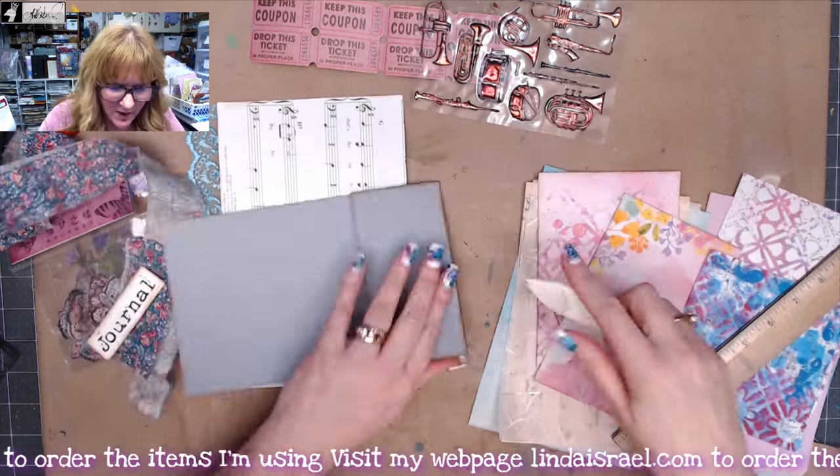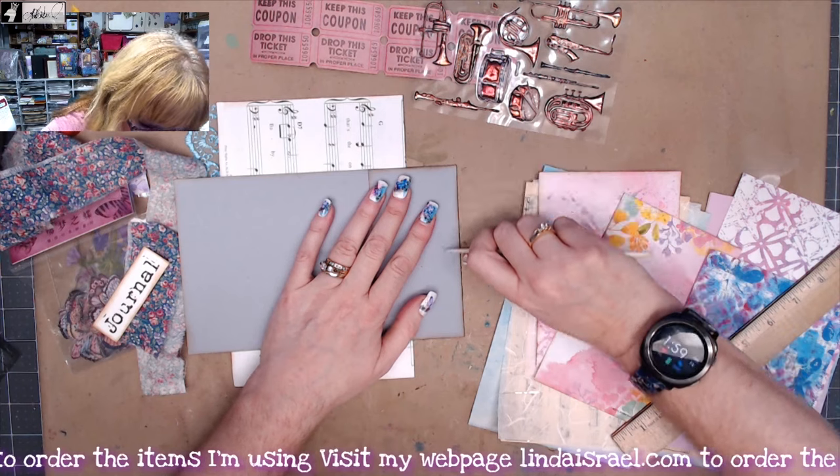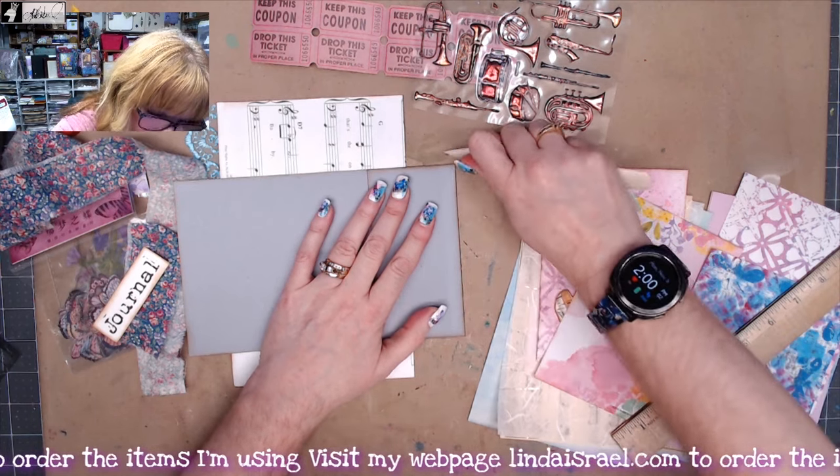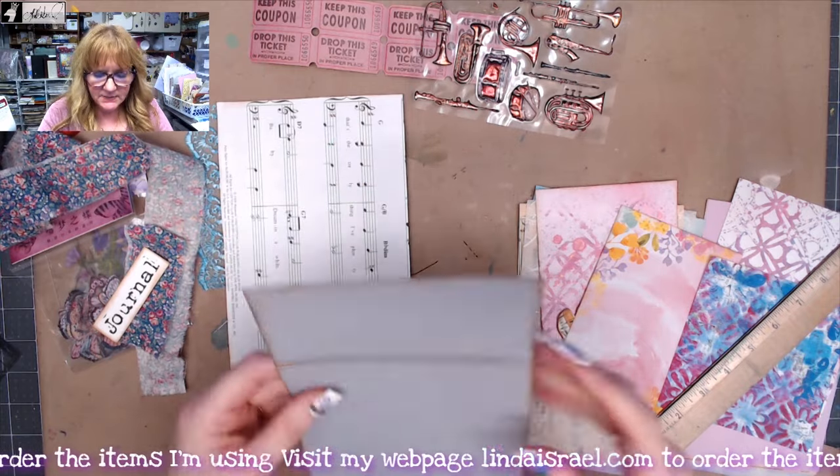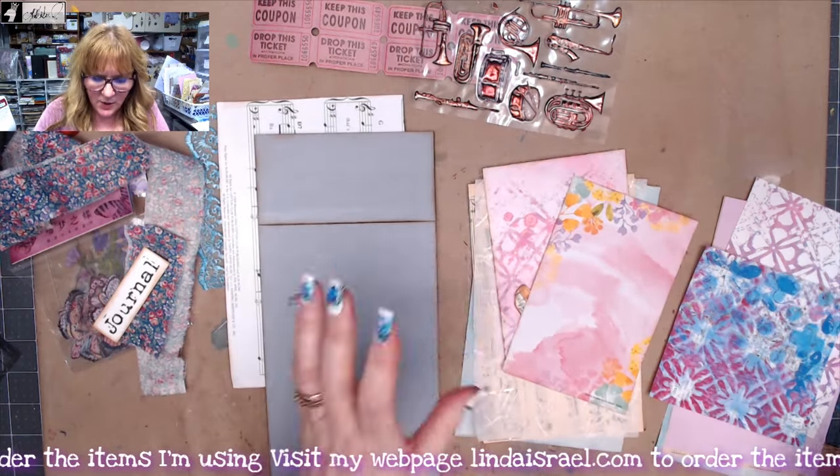What I need to do right now is really burnish this fold so that it will lay flat. I have some stacks of paper here that I thought would look good.